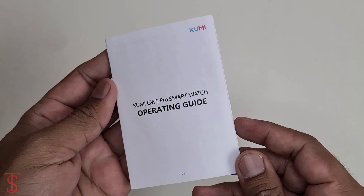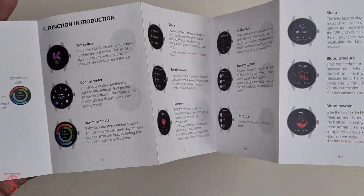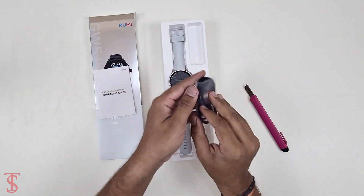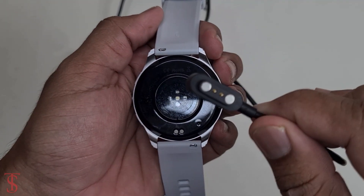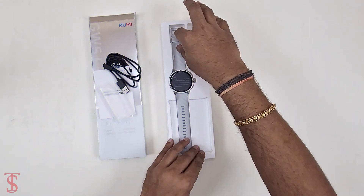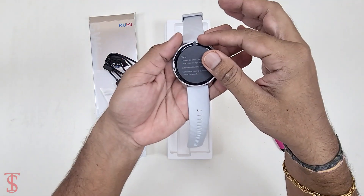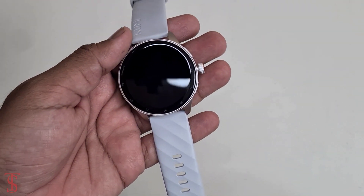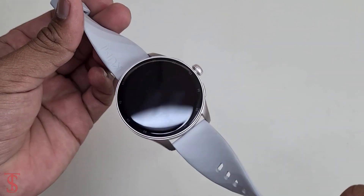The first thing we see is the user manual that helps to guide all the functions and features of this device. This is the type heat-to-magnetic charging cable. Now here comes the smartwatch itself. It is pretty lightweight even though it has a large display, and it uses a soft silicone strap which is comfortable for wearing.